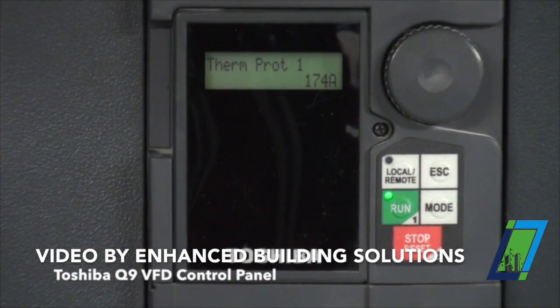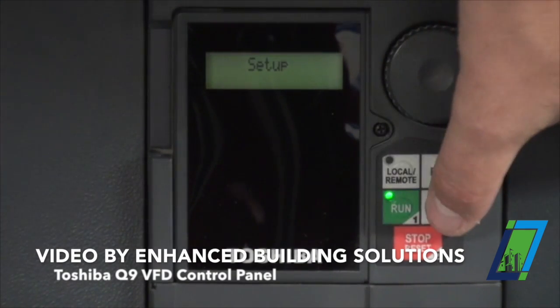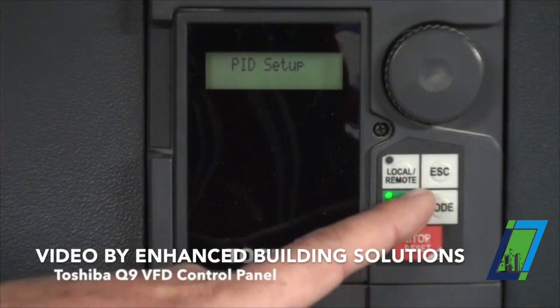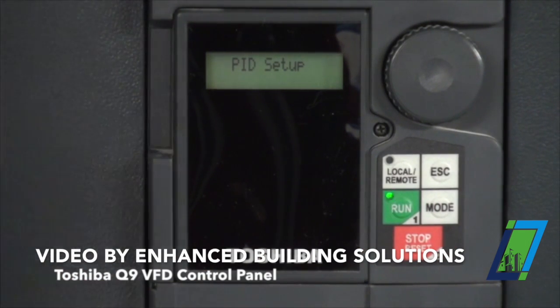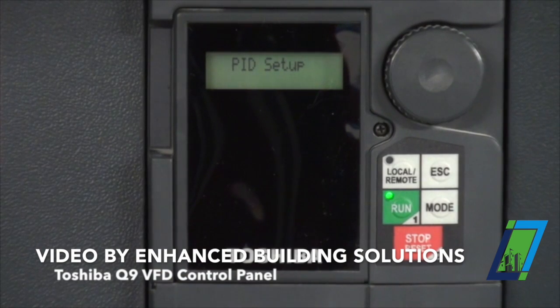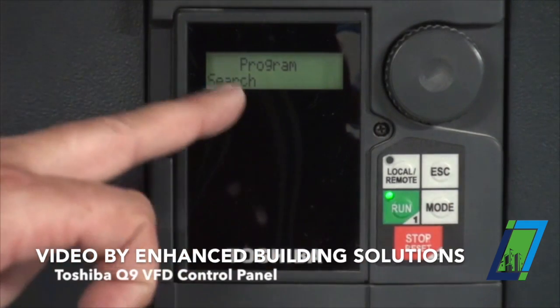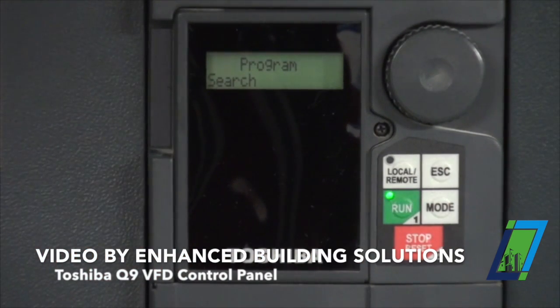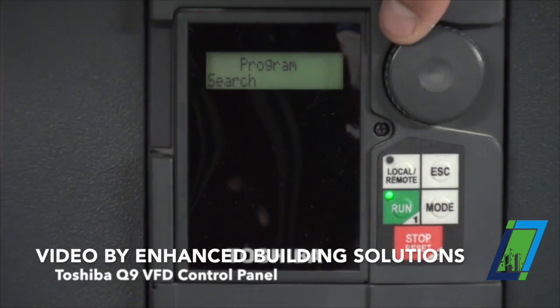That's the full load amps of our motor. This is just a quick setup. If I hit escape it brings me back to setup. If I hit mode, this gets me through all the parameter groups in the drive. I'll discuss each one of them, but I'm not going to go in depth with them because they're already programmed. There's nothing you should be messing around with in here. If I hit mode again this brings me to program search, and rotating the dial brings me to all the parameters.